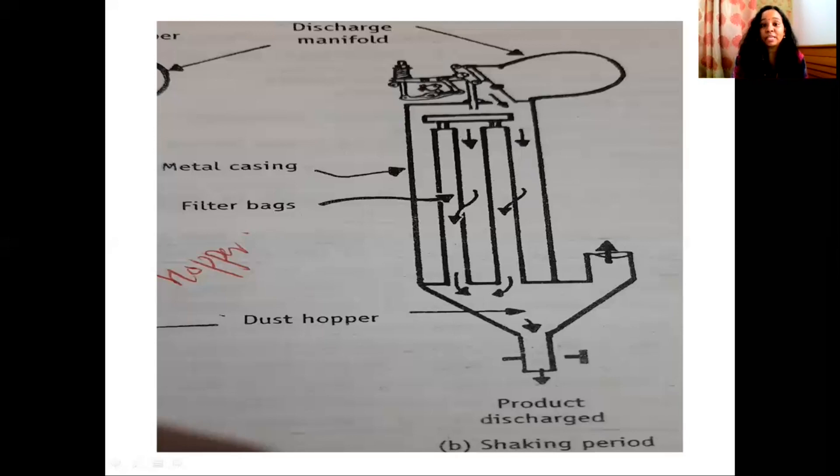We have to collect particles in the filter bag. The fine particles are collected in the filter bag. This is the introduction of the bag filter operation.